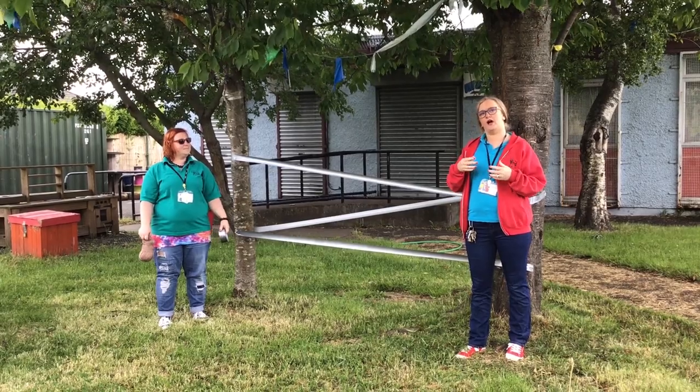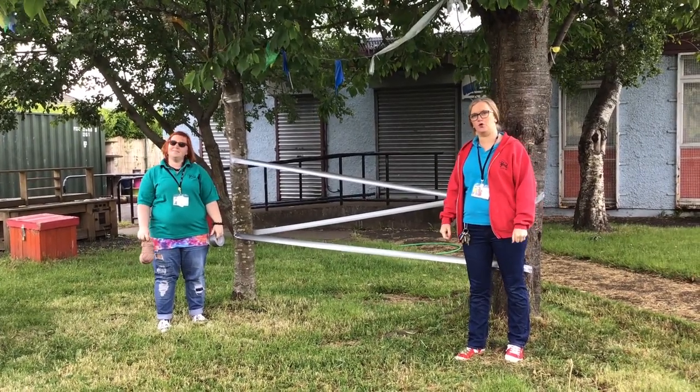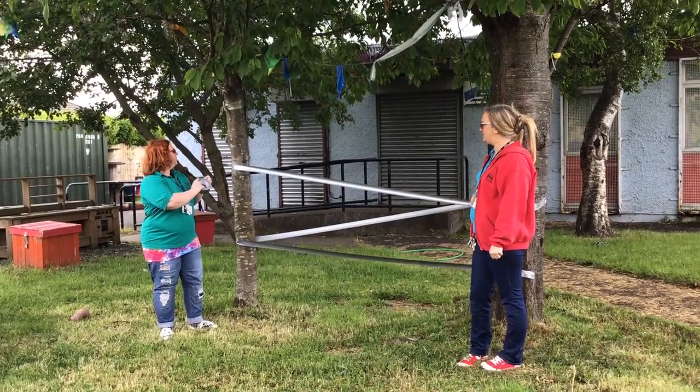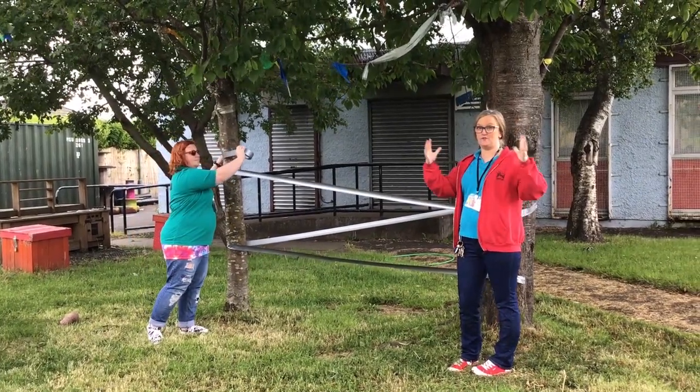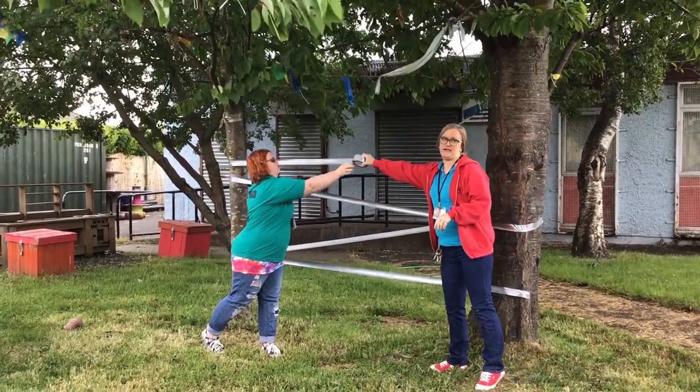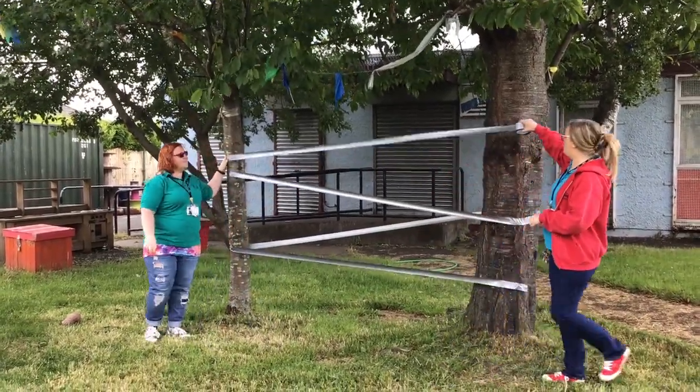We will demonstrate how we're going to do it. Marta's going to stick some more tape onto the tree. You can use trees at home if you have two together, you can use dining chairs, you can use part of the dining table — whatever it is that you have at home.